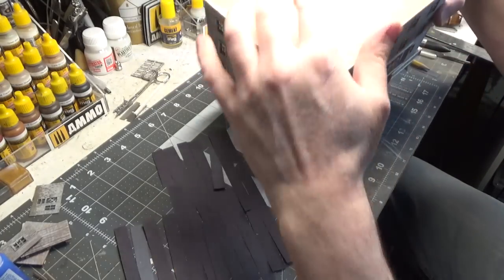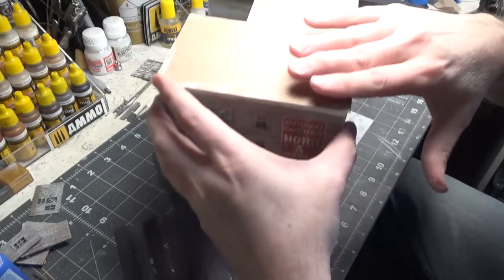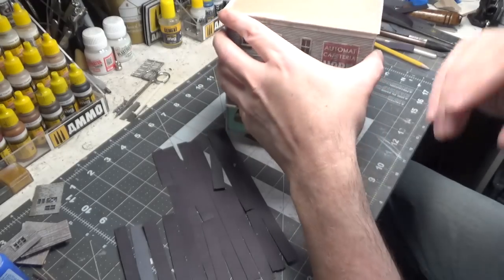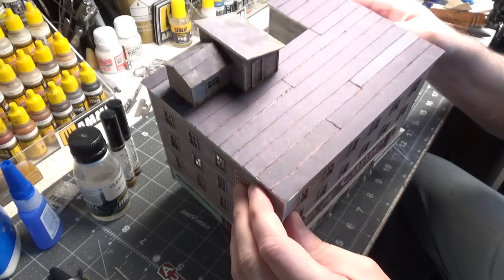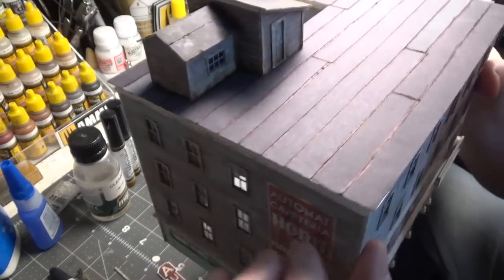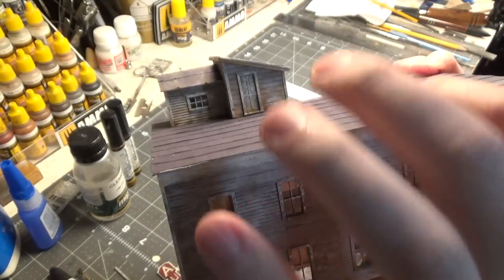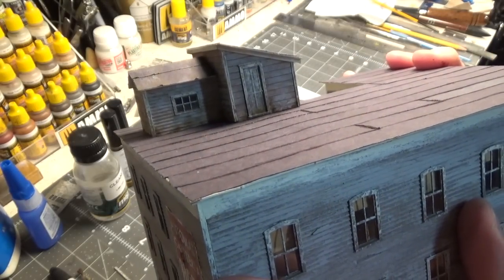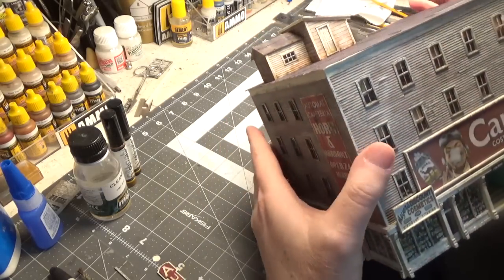I've got all my strips cut for the rooftop. We'll get those glued on — I'm going to use double-sided tape, just cover the top of this with tape and then stick all those on there. I finished the tar paper on the roof and also finished the little structures. The weathering looks kind of like dirt and also maybe like the wood is starting to rot. Let me quickly show you how I do that.